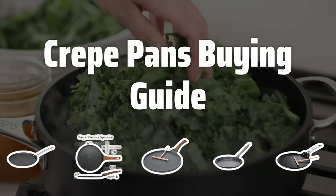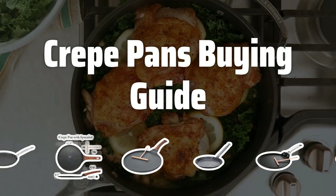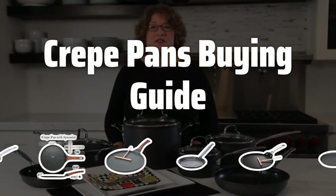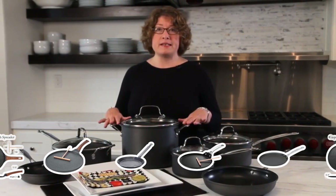Welcome to Top Best Picks. The best crepe pans is probably one of the most essential tools for any home cook or professional chef. With their specialized design and non-stick surface, these pans make flipping and cooking delicate crepes a breeze.